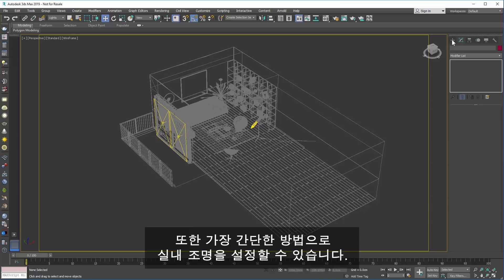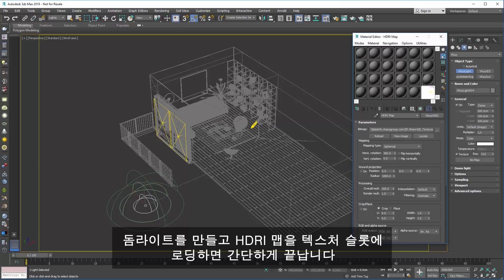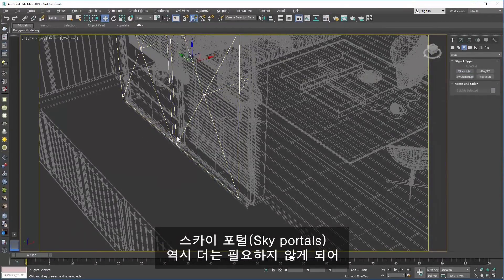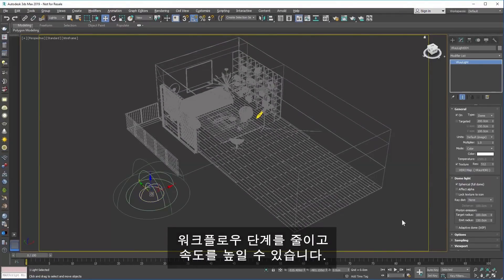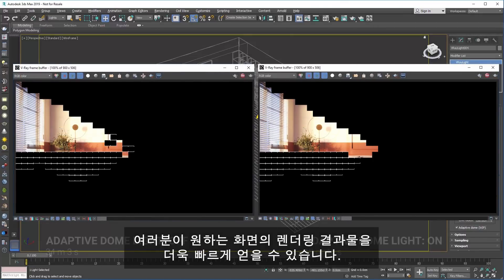Setting up your interior lighting has never been easier. Simply create a dome light, load an HDR map into the texture slot and you're done. Sky portals are no longer necessary, which will simplify and speed up your workflow. With V-Ray Next, clicking on one checkbox can make your scene render a lot faster.